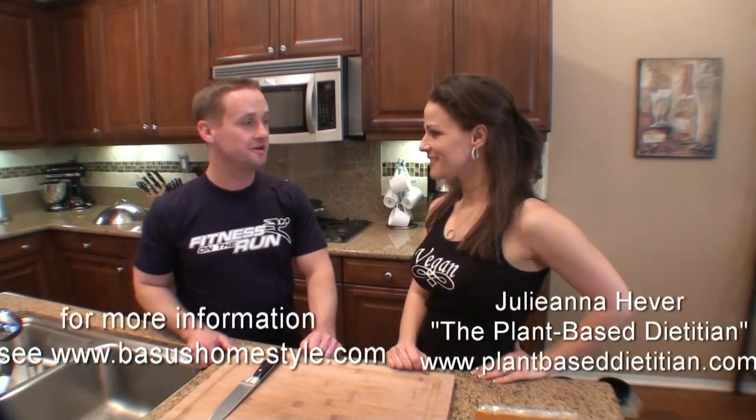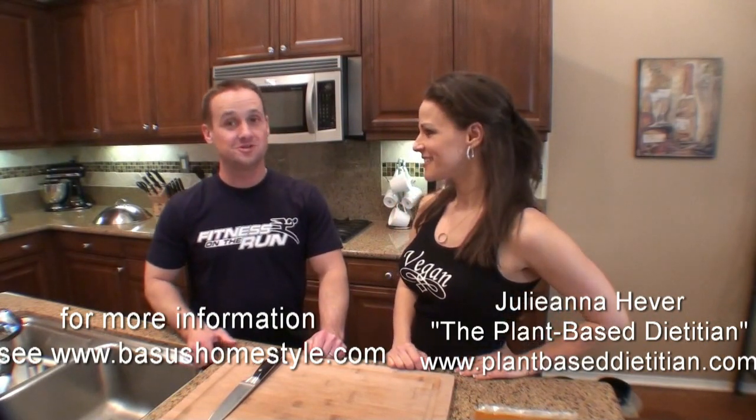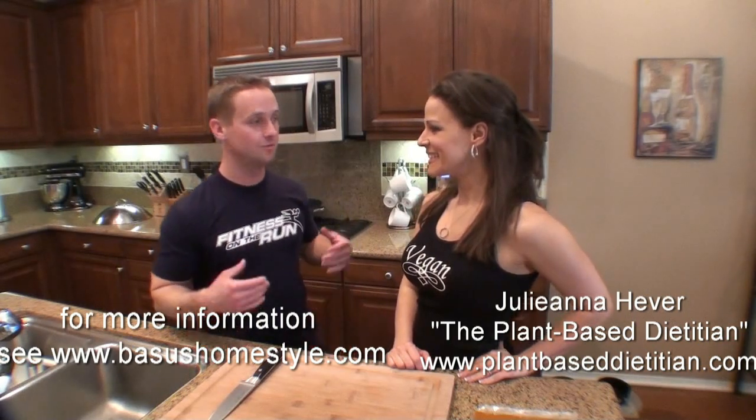Hi, Jon Hamm here with Fitness on the Run, and today I'm here again with Julianna Heber, the plant-based dietitian. We've loved Bashu sauces that you get at Whole Foods so much we're doing another recipe — and today we have what?